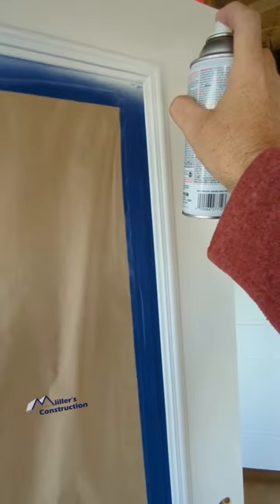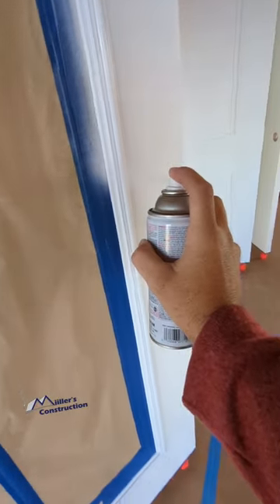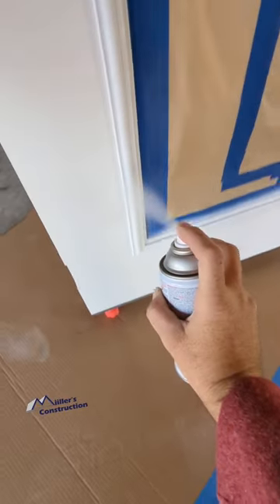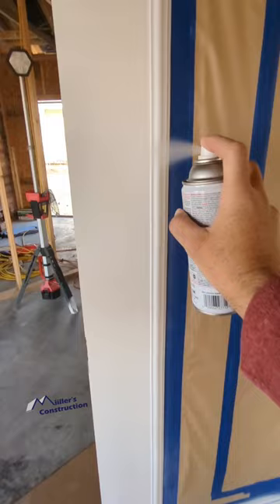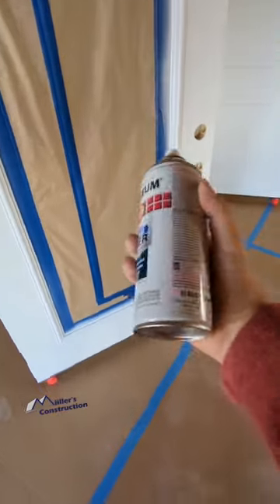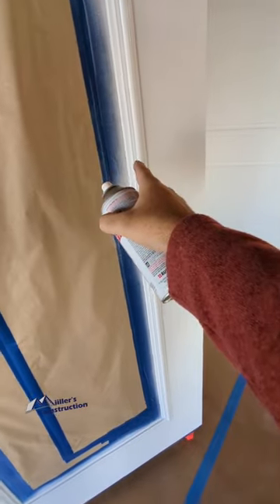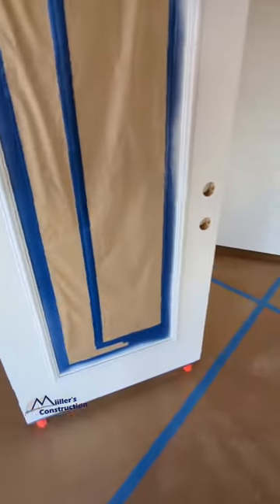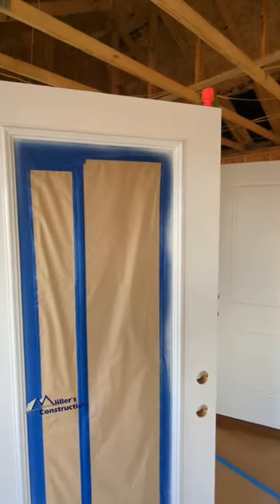You just shoot that, let that dry and level out, come back, give it maybe a quick scuff sand, and spray whatever primer you're spraying over the entire door. This guarantees adhesion to that vinyl weather stripping or vinyl trim that holds the window into place. That's very common on a lot of doors.